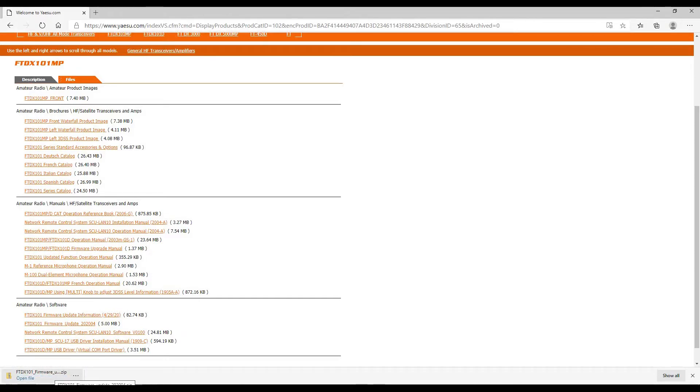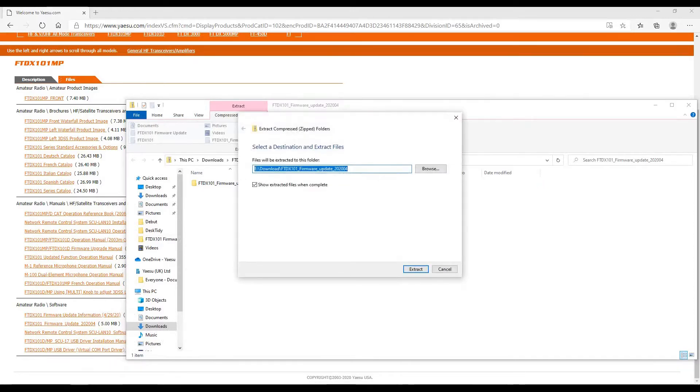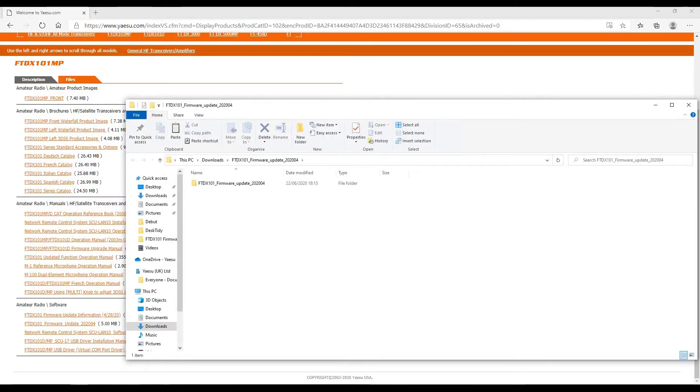When the web browser has finished downloading the file, click Open File and you can see it's a zip file containing a folder. Click Extract All, then click Extract, and your computer will unzip the file. You'll see a folder called FTDX-101 Firmware Update. Click on that folder — double click to open it. Inside you'll find a firmware update manual PDF file which describes how to update the firmware, and the FTDX-101 Firmware Update folder.